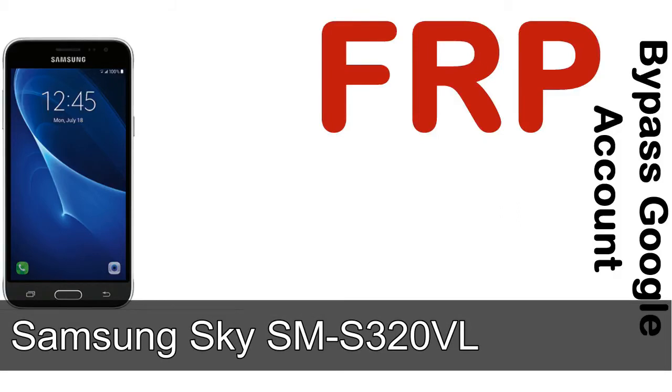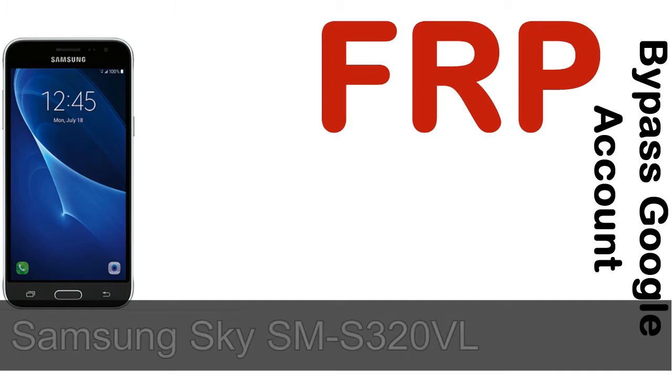Hi guys, Daniel here, welcome to SiddhaDak YouTube channel. Take a look at this complete video. I'll show you how to unlock Samsung device FRP lock protection.